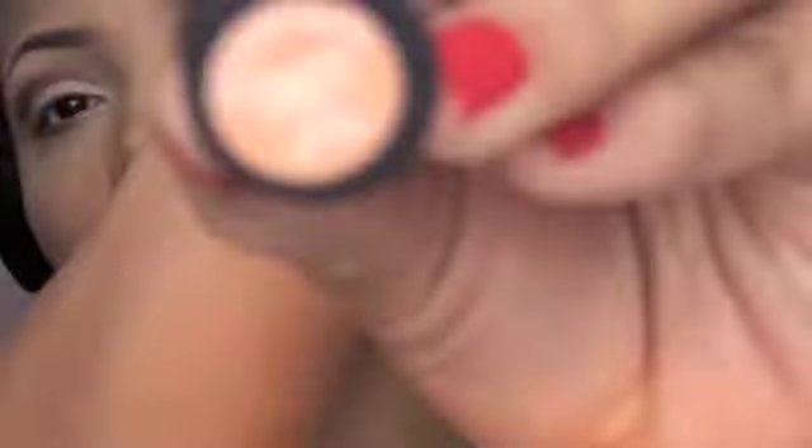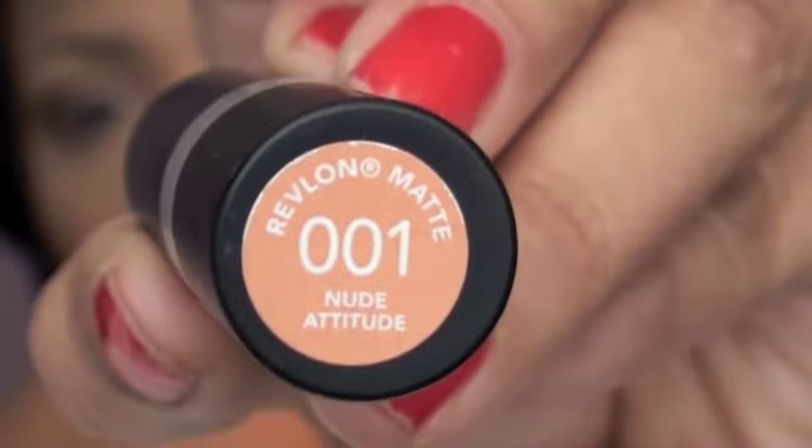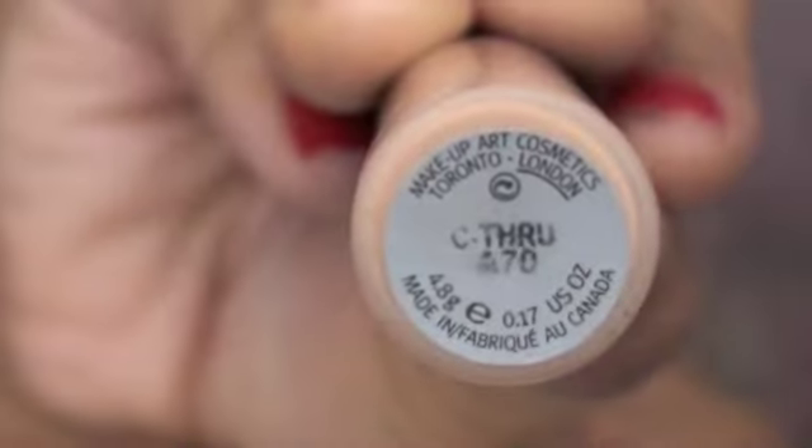I'm gonna take Nude Attitude lipstick by Revlon and put that all over my lips, and then I'm going to find my See-Through gloss by MAC and put that all over my lips as well. See-Through by MAC is a lip gloss.